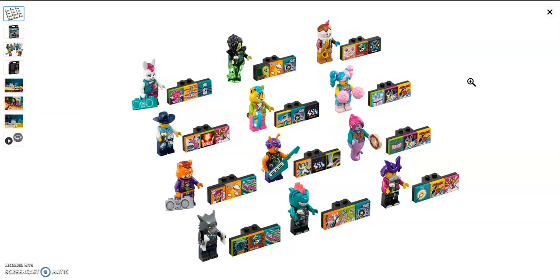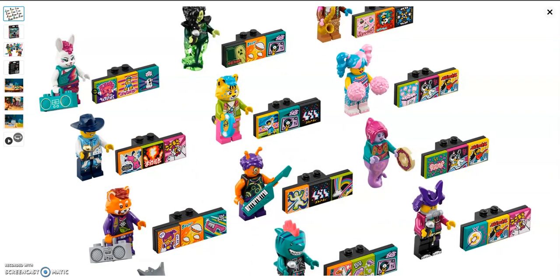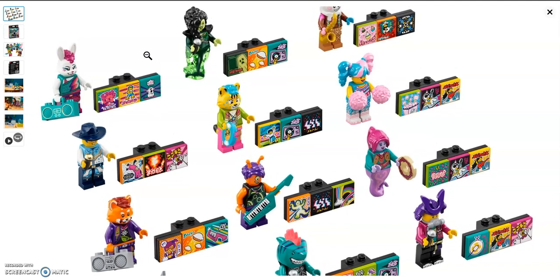Next we get the bandmates, which are like a collectible minifigure series. There is a total of 12 of them. First off we have the bunny dancer — she has a new head mold which is really nice, I like her torso printing, and her leg printing looks nice. She comes with the stereo accessory we have seen before, but in a teal color.